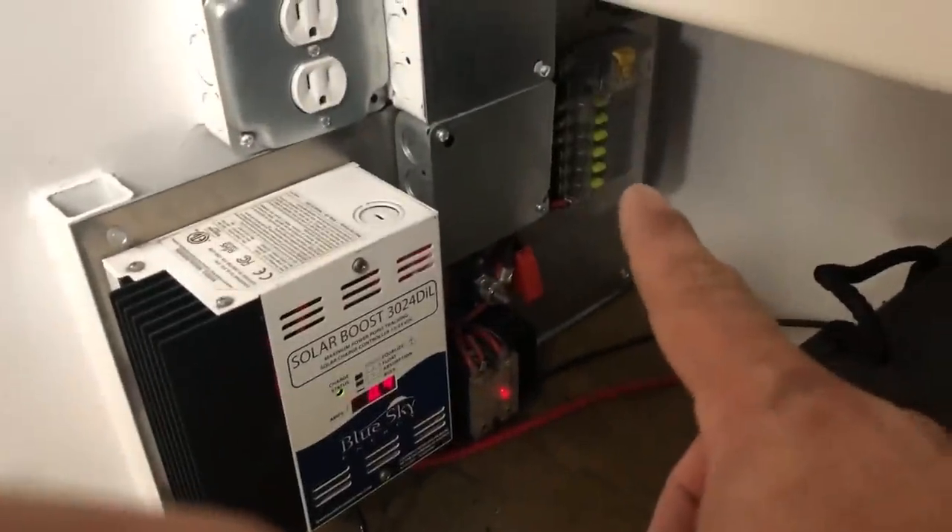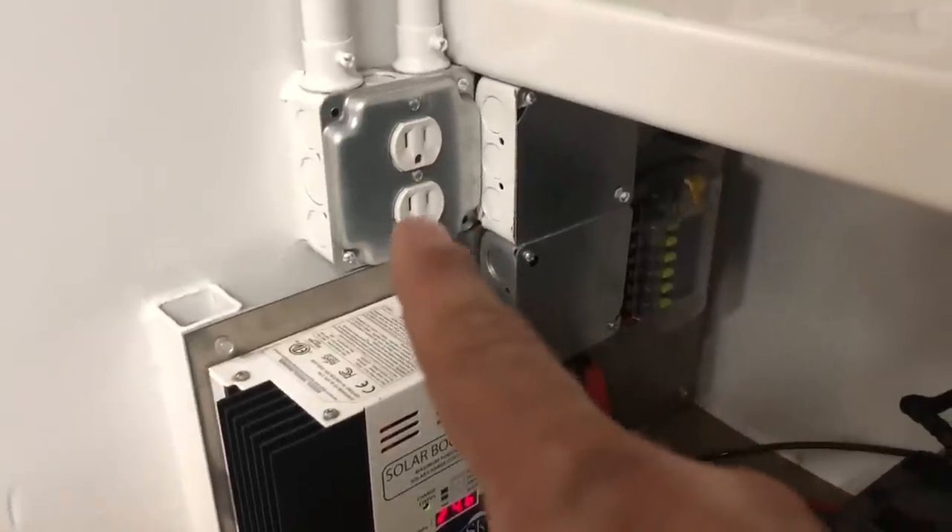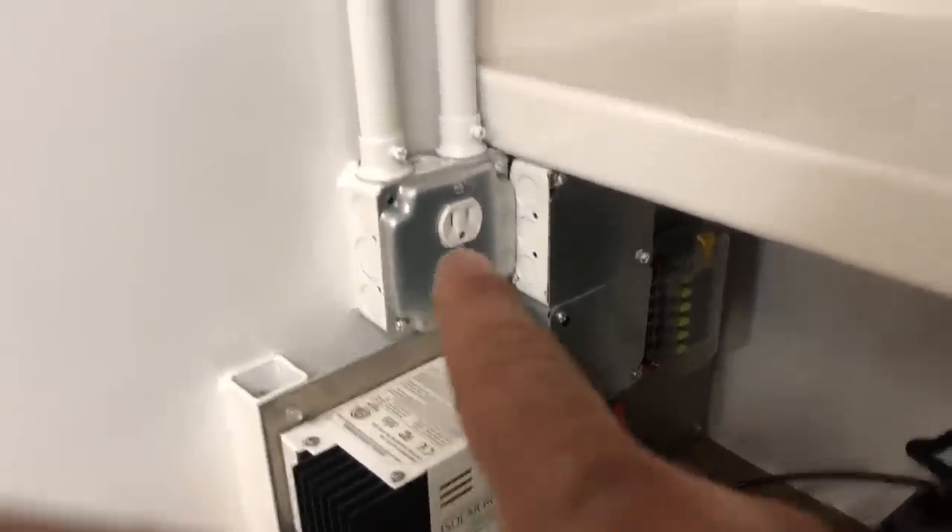Your charge controller is down here along with your fuses — standard automotive fuses. This receptacle is for a battery tender to tend these batteries, and these are your batteries for your solar system.